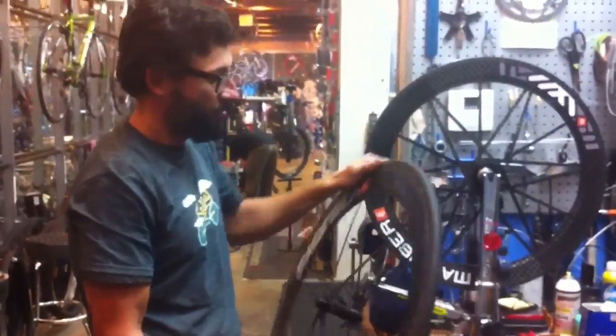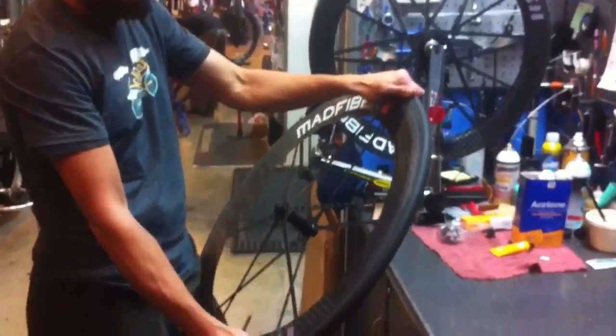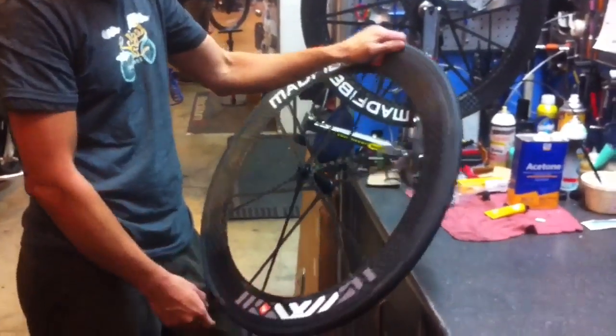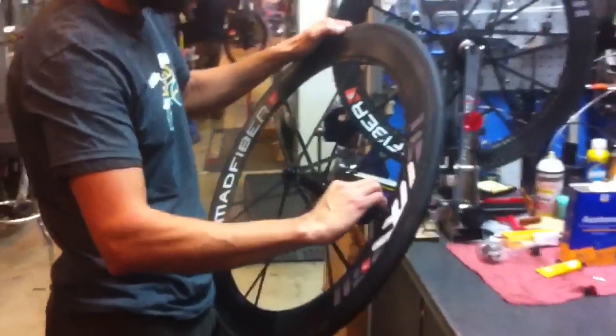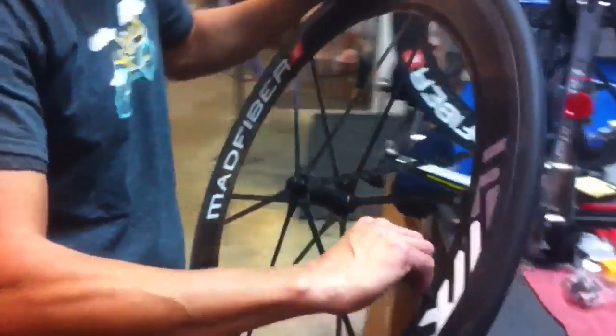First step is to actually put the tire on the wheel, no glue, air it up to 140-150 PSI, and let it sit for 24 hours.